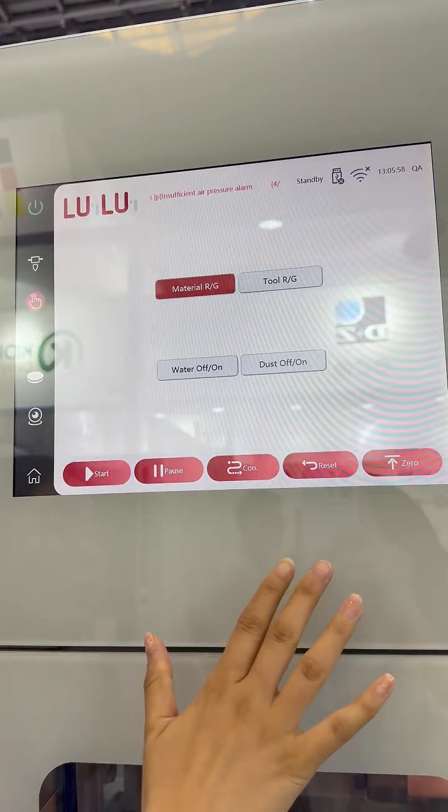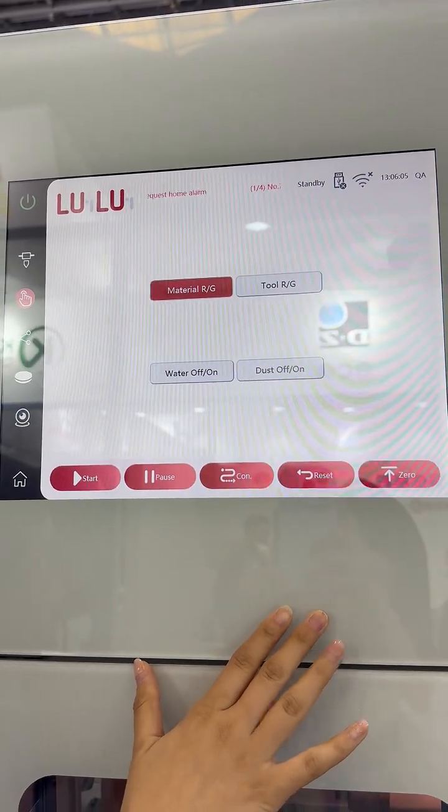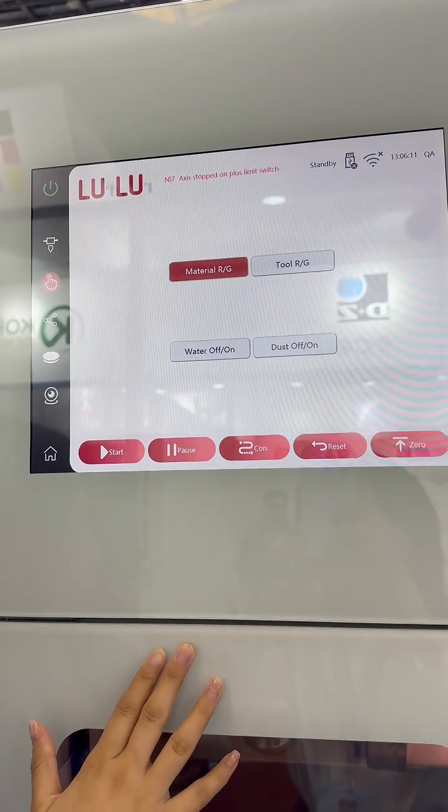We also have two functional materials. We have all kinds of materials, including the Ponyan, Catania, Ponybus, and Blaster 7.